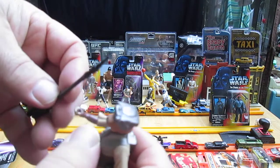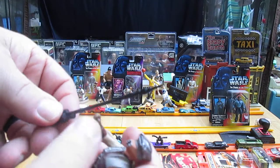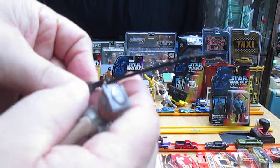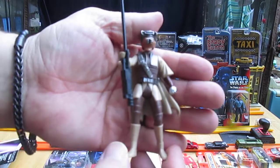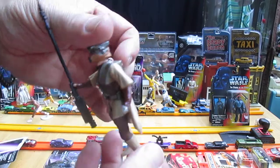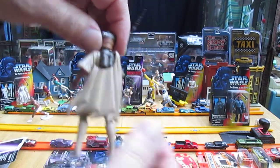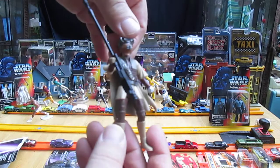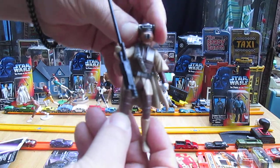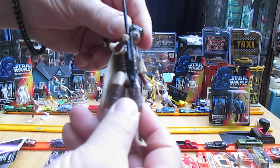And then one weapon — how do they hold it? Like that. Pretty cool. I think that all worked out great the way it's staying on. Just turn it around a little bit and nothing comes off. The helmet is definitely nice and snug, and the head moves well.